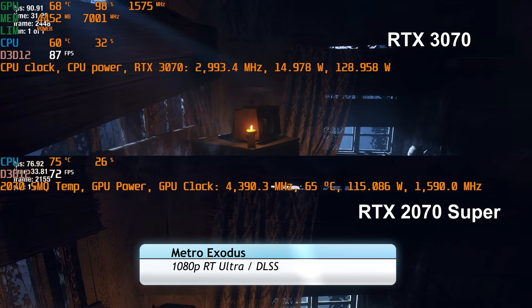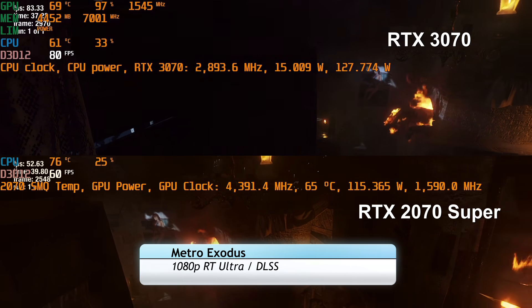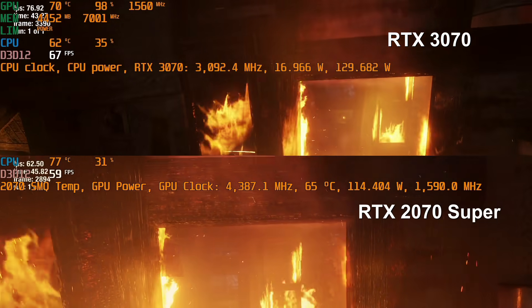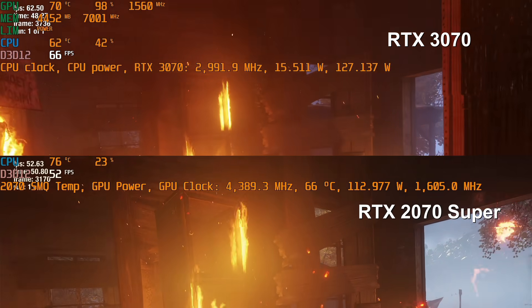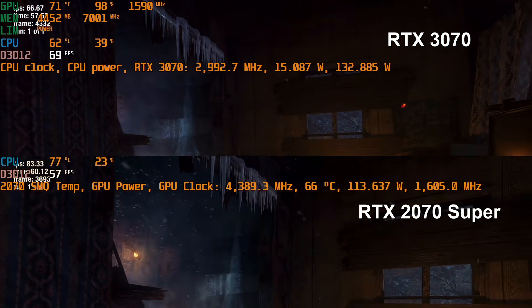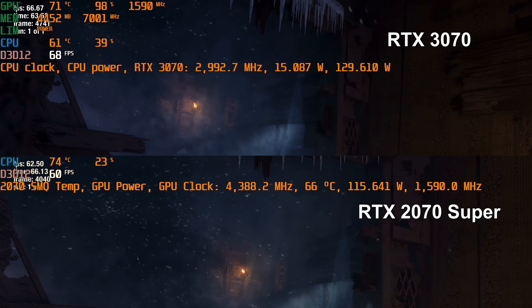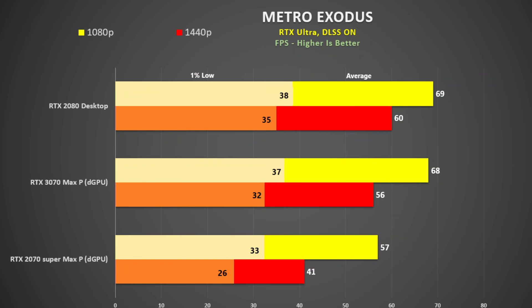In Metro Exodus using the in-built benchmark with ray tracing at ultra and DLSS, the 3070 at 1080p uses up to 132 watts and 98% utilization, while the CPU only needs 15 watts. This is Dynamic Boost 2.0 at work — when GPU workload is sufficient, most of the power goes to the graphics card. At 1080p it matches the desktop 2080 and beats the 2070 Super by 19%, and at 1440p it is a massive 37% faster.